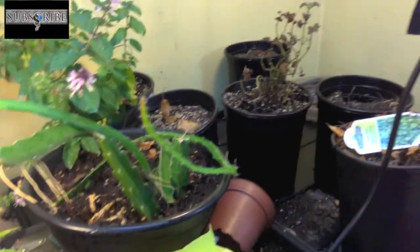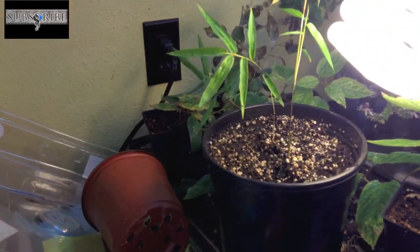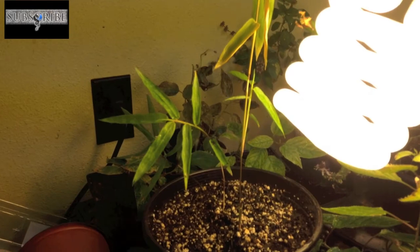Hey there guys, this is Jesse with PermoFit. I wanted to bring you a plant update. I'm in the middle of reorganizing and cleaning my shop and I've got some plants here that I haven't given a progress update on in quite some time. So without further ado, let's go.